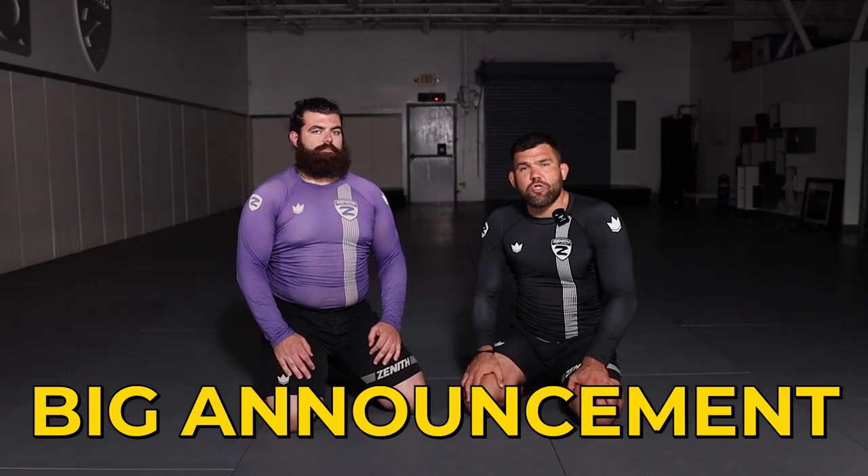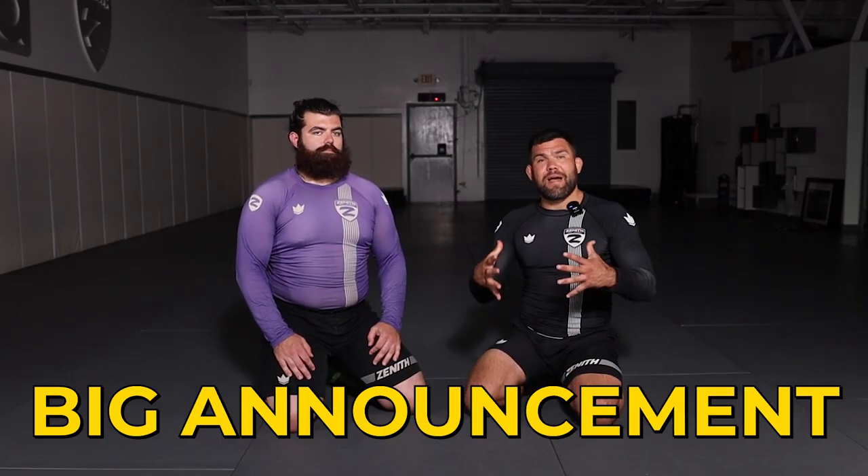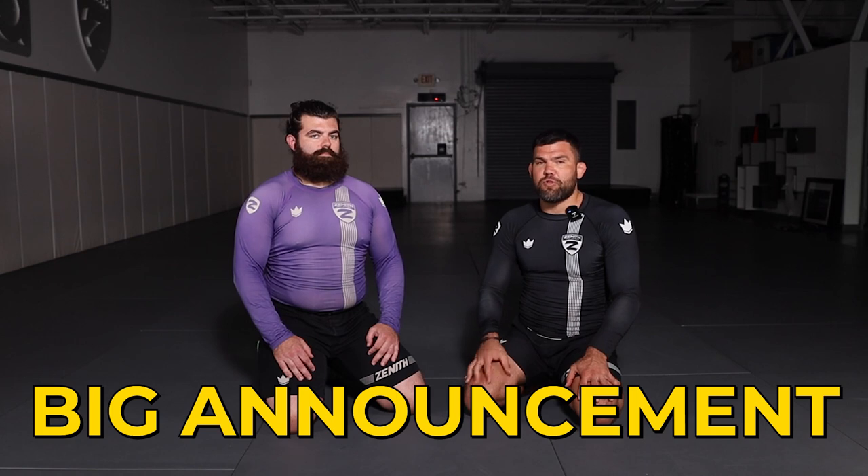Hey guys, stay tuned — we've got a new product coming out soon about mindset for competition and getting better at jiu-jitsu. We're not ready yet, but stay tuned, keep watching the channel, and we're going to have some new announcements coming up soon.